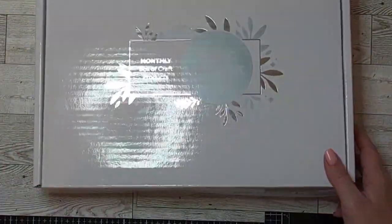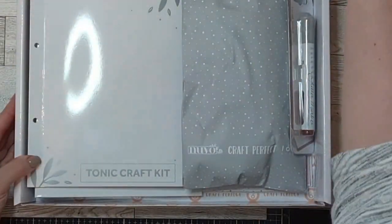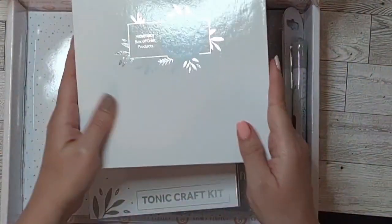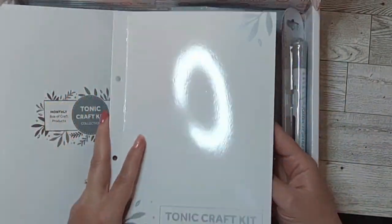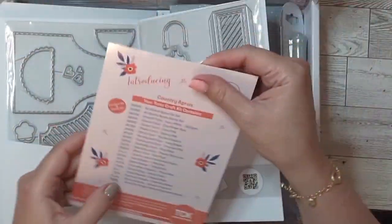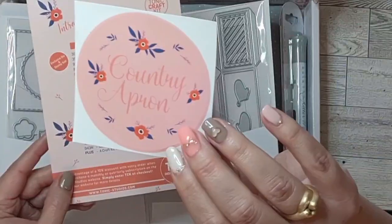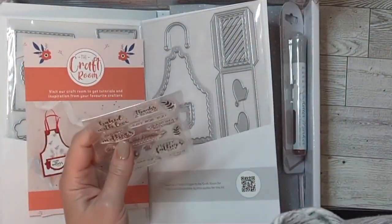Then there's this kit — one of the few I got because it was a phenomenal price, couldn't pass it up. This one actually came with the actual folder, which I'm super excited about because I needed one. Every three months you get a folder, but all of the kits come with this little wallet which holds the dies. This is the one with the country apron — it came with a sticker so you can put it on the front and know which kit you have.